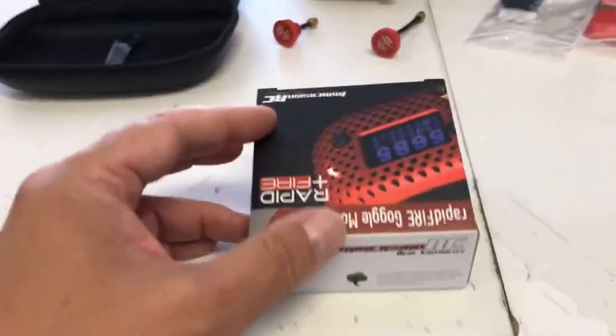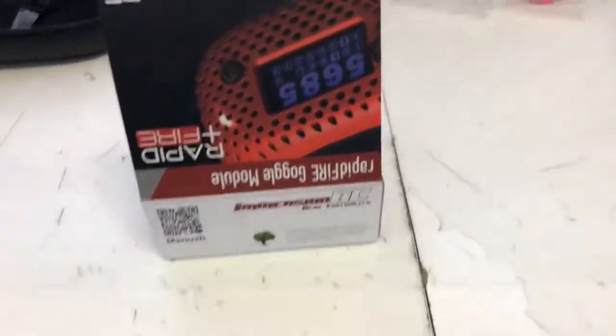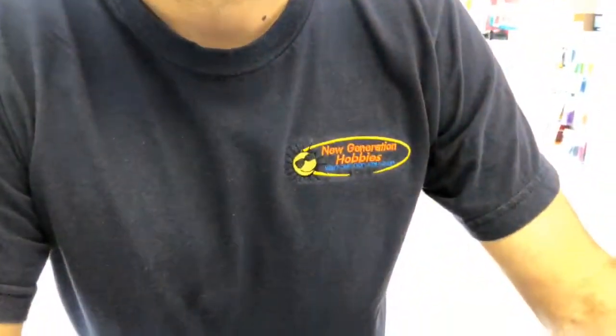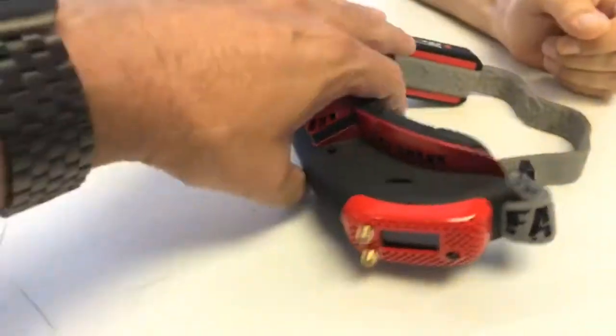We are live at NG Hobbies again — this is the second time today. Here is my friend George and he has the perfect shirt. Take a look at that, can't be any better than that, and he came in with his Attitude.